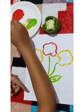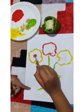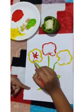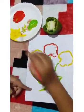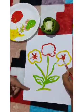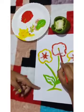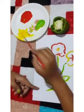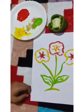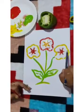Now use red color on the middle of the flower. Now our flower looks so beautiful — try this at your home!